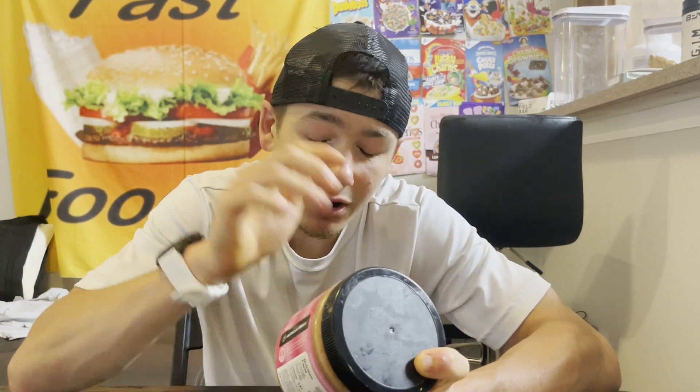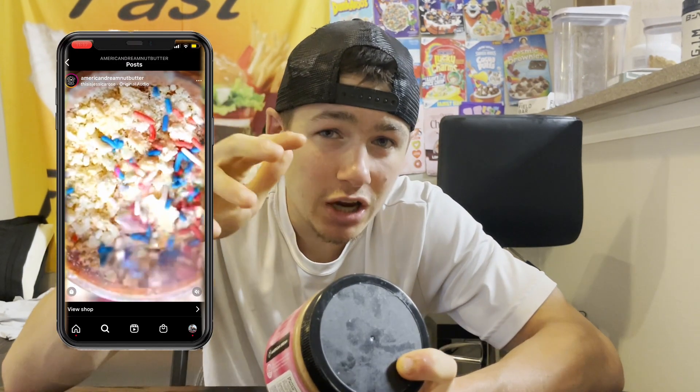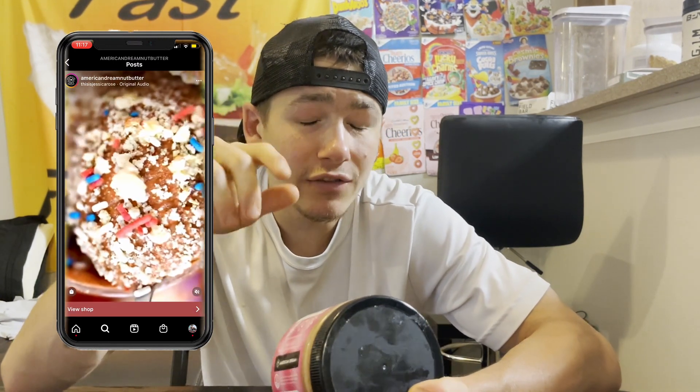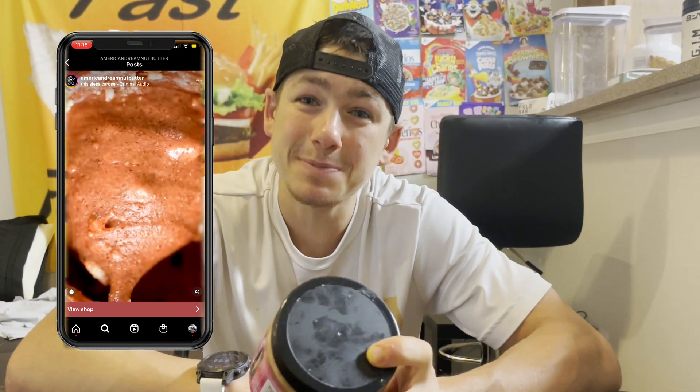That's right — American Dream is trying to replicate that classic strawberry milkshake Pop-Tart flavor inside of this almond butter. Not only that, it's also topped with crushed sandwich cookies, which I believe are Oreos, and I do believe there are some sprinkles in here as well. That's right — sprinkles! I am ready for some color, for some pop. Let me grab my tasting spoon and let's open this up.